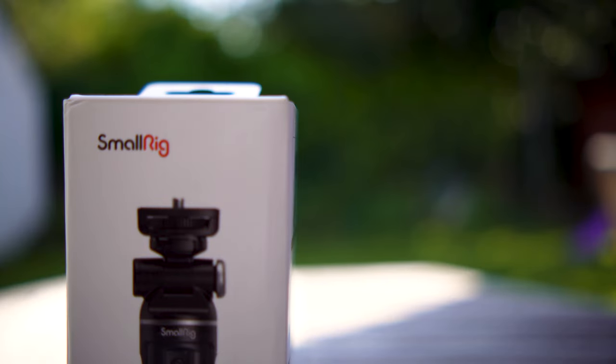SmallRig have sent me this grip for review but I'm not being paid to review it and the review will be honest, so you can decide if it is a good purchase for you.